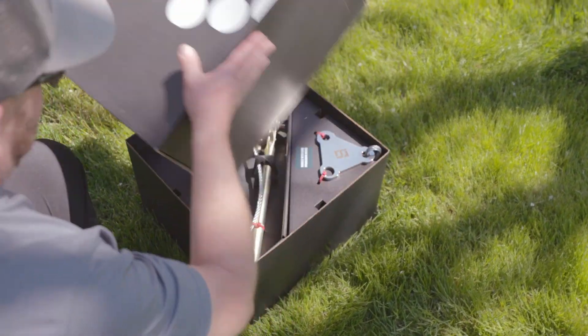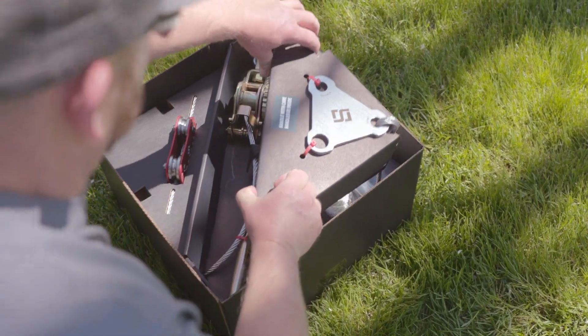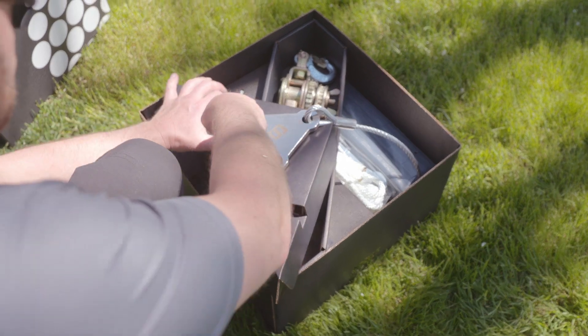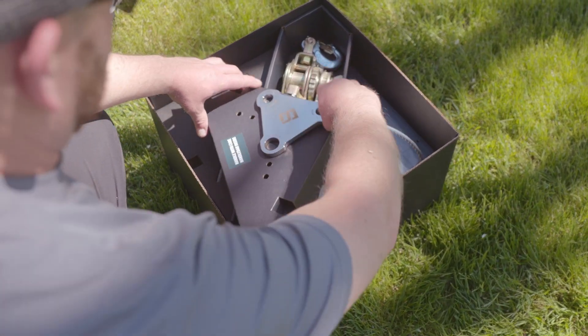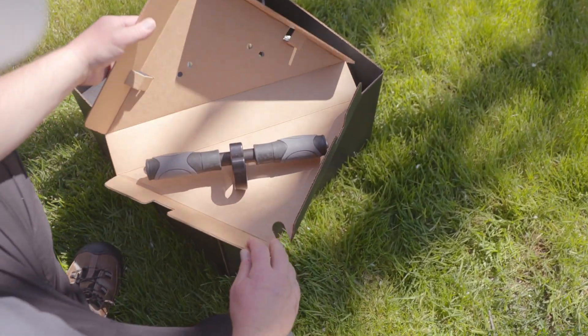In this video, we will be going over the installation of a SLED 150LX zipline kit. While this video will give you a quick overview of the process, be sure to read through the included Installation and Safety Handbook before attempting. Start by opening the kit and laying out the components.